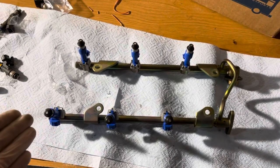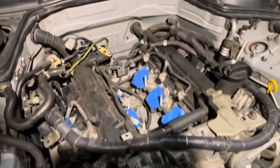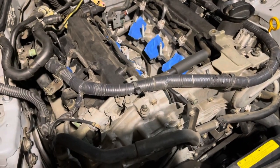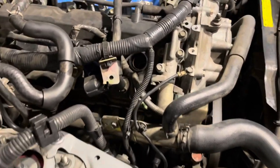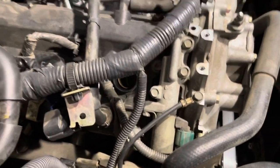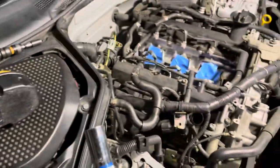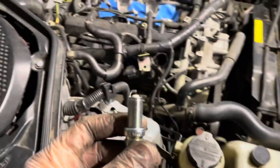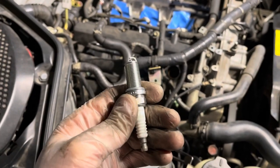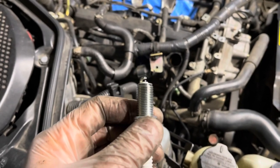I've got the injectors swapped out. Right now these are the GTR injectors on the fuel rail. Next thing I'll do is swap out the spark plugs. Quick rundown on replacing the spark plugs: all you need to do is get access to your coil, unplug it, unscrew it, take it off. Then use the spark plug socket to take off your spark plug. Then take the new one and gap it to whatever spec you need. In my case, Admin Tuning recommends gapping the spark plugs to 0.03.